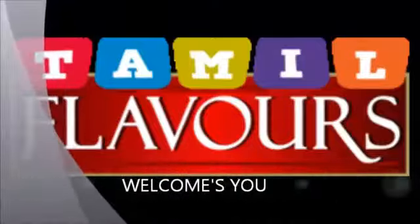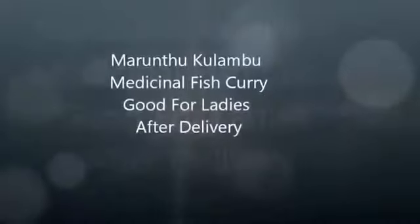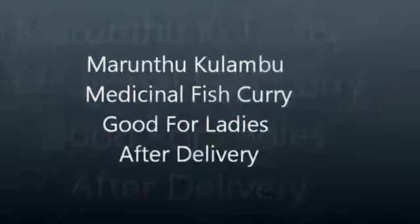Hi friends, welcome to Tamil Flavors. Today we are going to see a medicinal curry. It is called marindu kolambar or pattya kolambar.